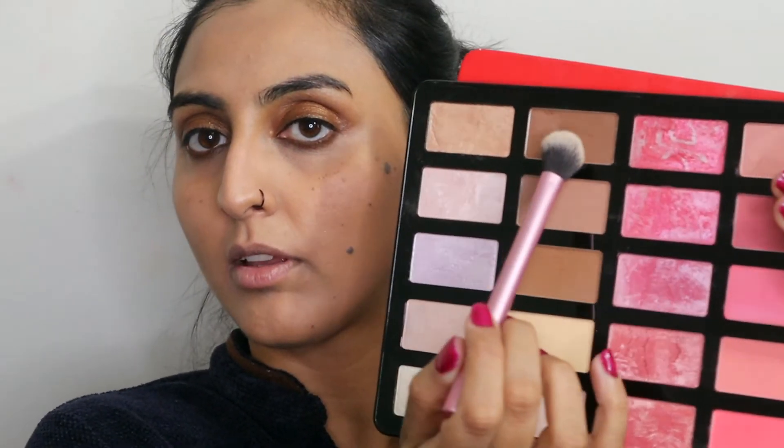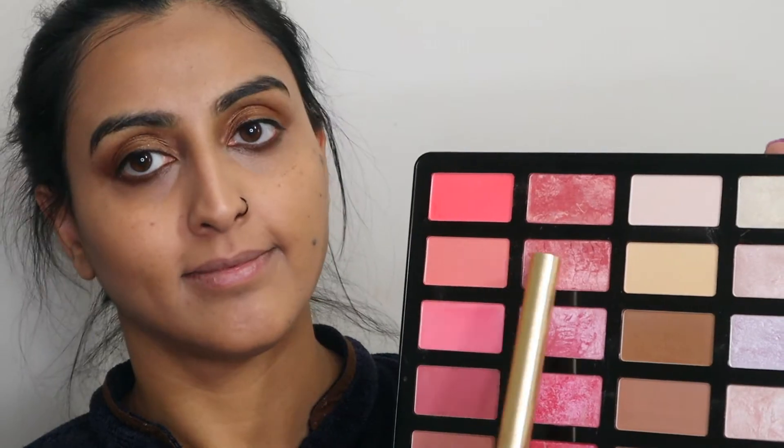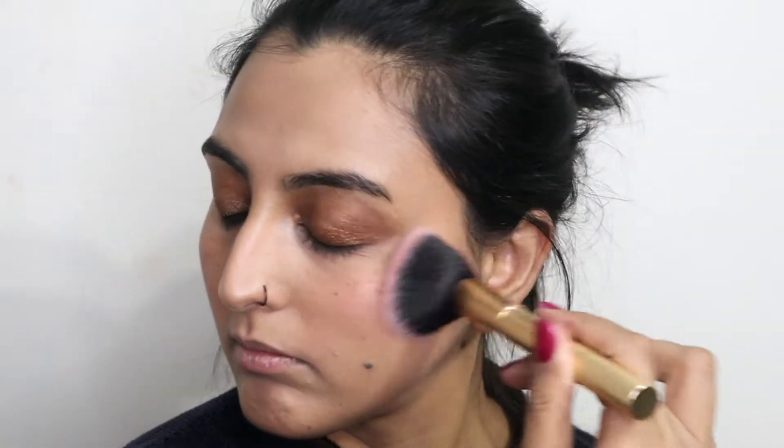Next I'm using this bronzer from the Makeup Revolution palette and I'm going to use it on the perimeter of my face to just warm it up. For blush I'm mixing these two peachy shades. And I'm using this highlighter from Wet and Wild in the shade Precious Petal.